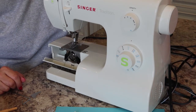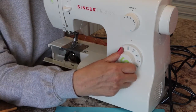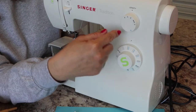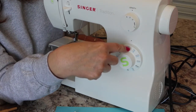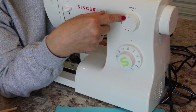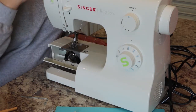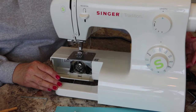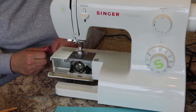This machine has 100 different stitch applications. These are your different stitches shown on this dial — notice there are two colors, black and blue. If you're on the black numbers, you get the black stitches. If you twist the dial all the way around so it reads S1 in the blue section, you can be in the same position but get the blue stitches. It also has an LED light, which is quite bright — much better than other machines where you can barely tell if the light is on or off.